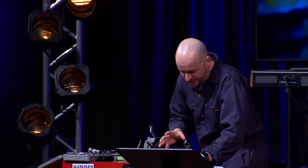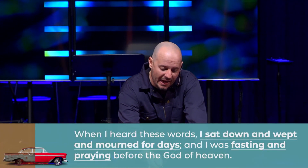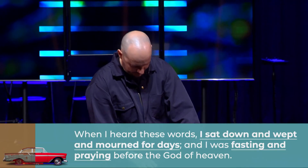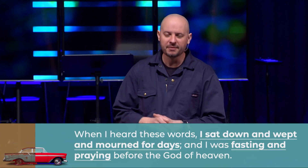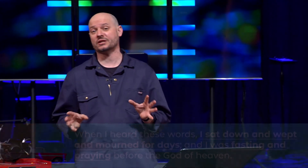I can just imagine that Nehemiah, along with a lot of the Israelites in Babylonian captivity, had heard stories of the greatness and grandeur of Jerusalem in the times of David and Solomon. And here he gets this devastating report from his brother who basically says, dude, it sucks. When I heard these words, I sat down and wept and mourned for days, and I was fasting and praying before the God of heaven. I want to pause here and look at a few things that need to happen in any restoration process.